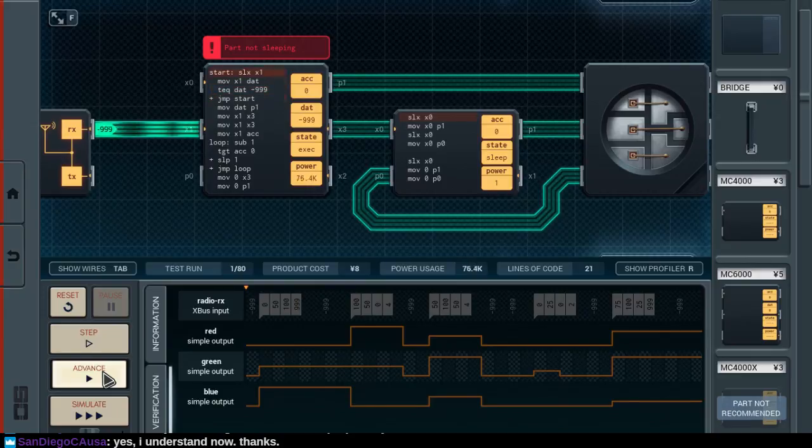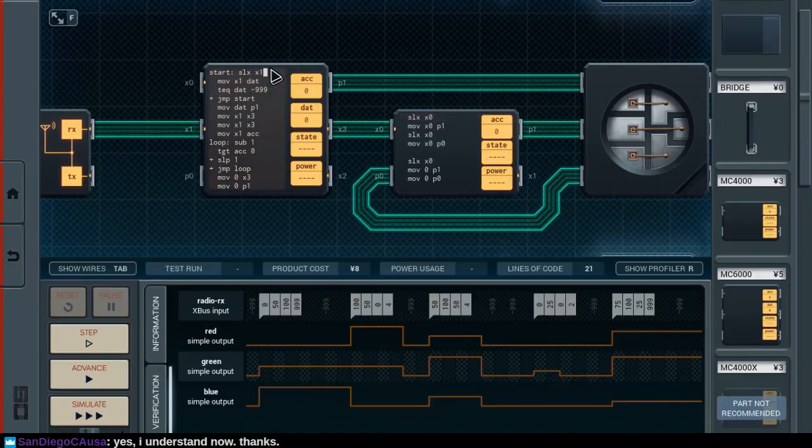Part not sleeping. Yeah, so instead of waiting for input, we'll just wait for a fixed duration of one — SLP one, that is. But that also said, we can't just start this by sleeping. I wonder if the non-sleep at the beginning is going to cause any kind of issue. Let's take a look at how this does.